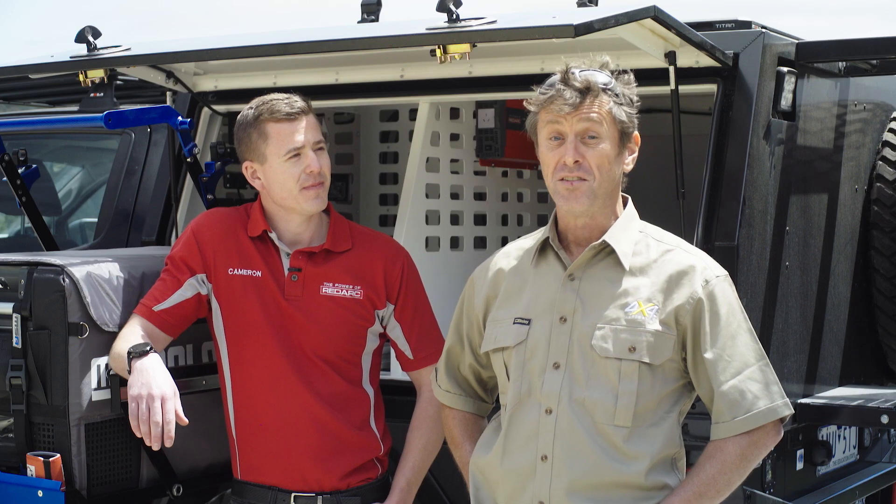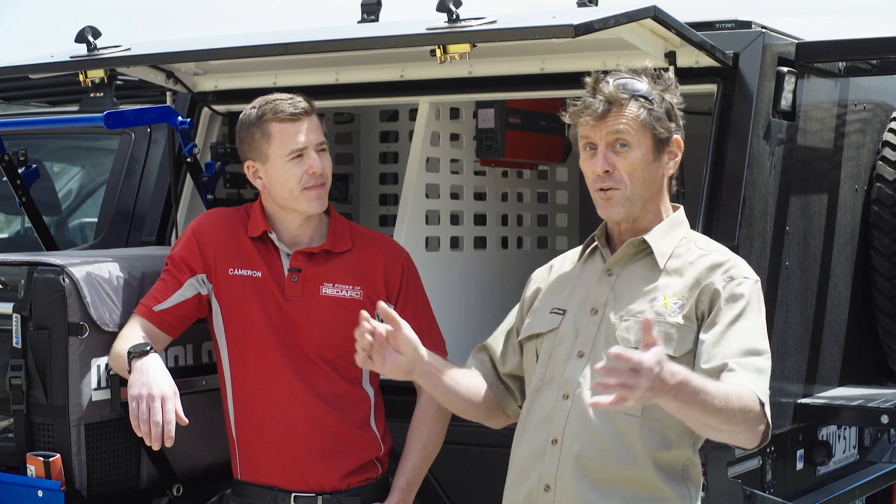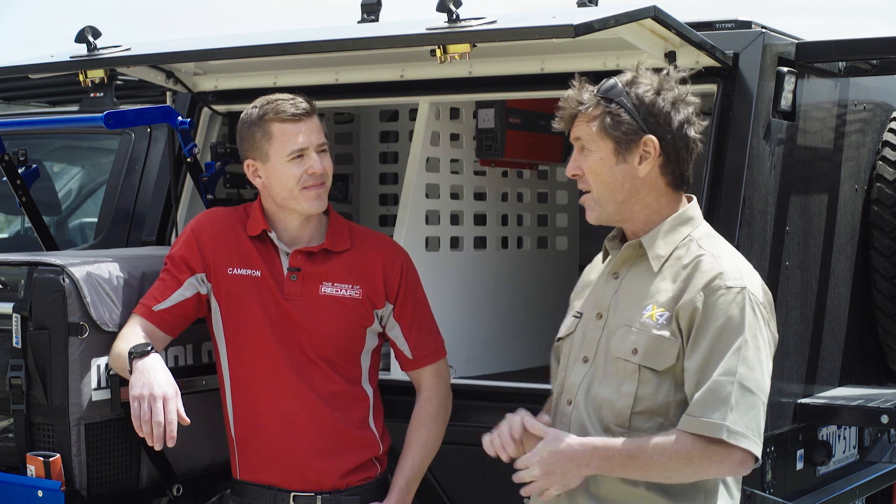To explain our Ford Ranger system's capability and show us what it's all about is Redarc's Cameron Bleakley. What do we have, Cameron?